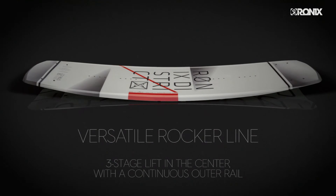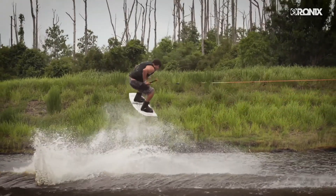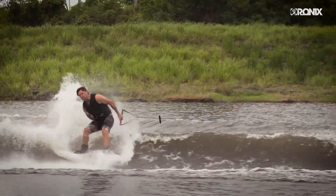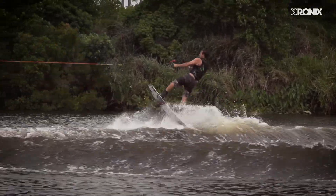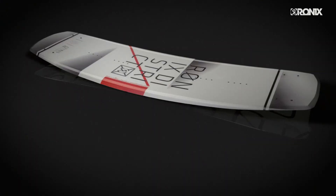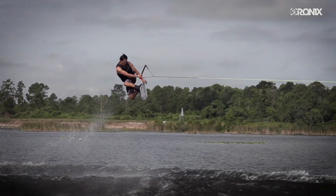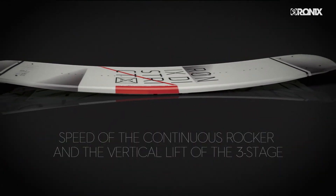This board has a three-stage lift in the center with a continuous outer rail that pushes the board into the rider. You feel the speed of a continuous rocker and the vertical lift of the three-stage. If a rider comes in with a lot of angle, the outer continuous profile handles the extra speed. If the board is flattened out coming into the wake, the three-stage rocker kicks in.